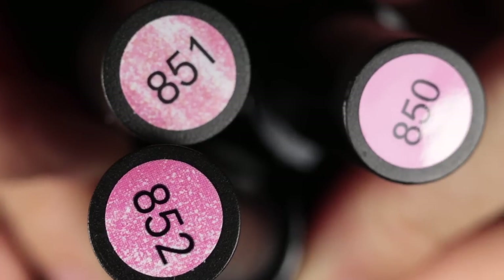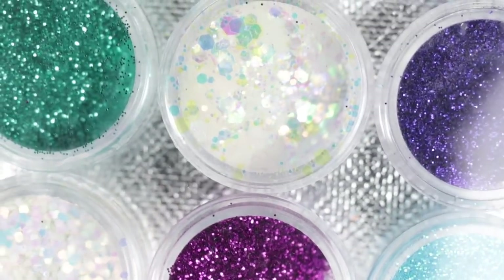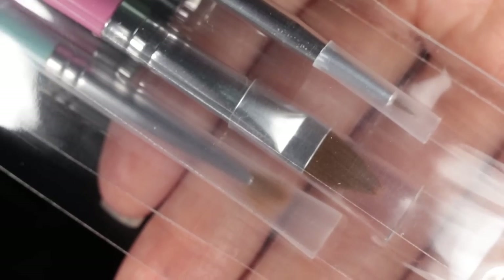They are a gel brand, meaning you do need to cure them under a UV or LED lamp because they don't dry by air. The Mermaid Mantra Kit has a ton of stuff: 20 mini five-milliliter gel nail polish bottles, a full-size base coat, top coat, and matte top coat. There are six types of glitters, three nail art brushes, and a set of mermaid stickers. I'm mostly excited about the polishes themselves because all the colors are in that super mermaid-y range — pink, blue, purple, and green.